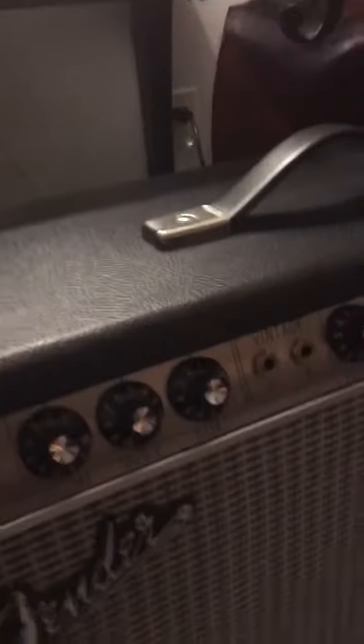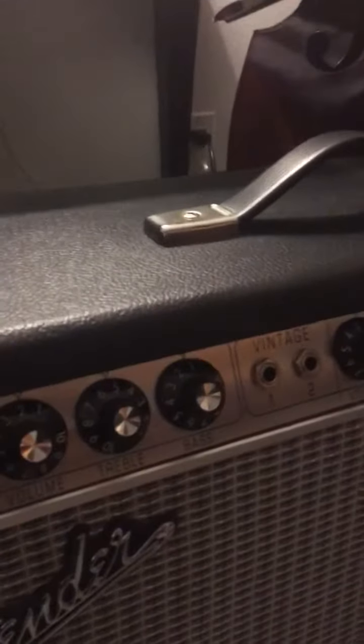This is for the Deluxe Reverb on eBay. This is the customer channel. I'm doing this with an iPhone, so I highly doubt it's gonna be any good, but let's try it and see what happens.